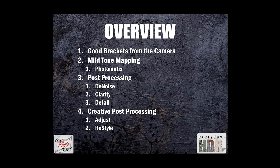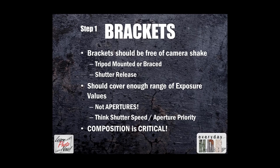For step one, whether this is a refresher or new information for you, it's important to understand how an HDR photograph starts. Auto-exposure bracketing is used in your camera. Your photos should be free of camera shake, so I highly suggest being tripod-mounted with a shutter release. Your brackets should cover enough exposure values — we're thinking shutter speed here, so you want to be in aperture priority mode.